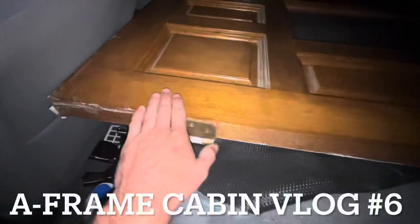Did a late night Facebook Marketplace pickup. Got this badass solid wood door with a really cool little glass detail. It's really big, but I could probably cut it down a couple inches and put some new hardware on it.